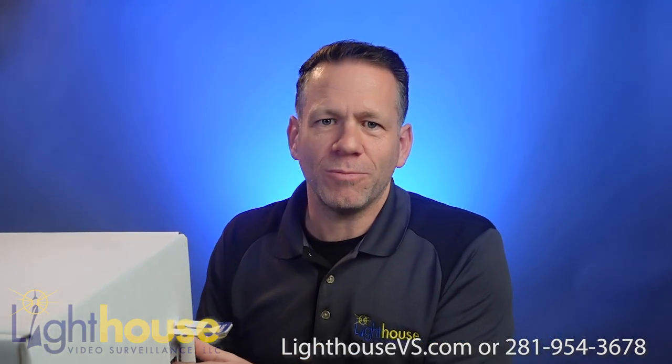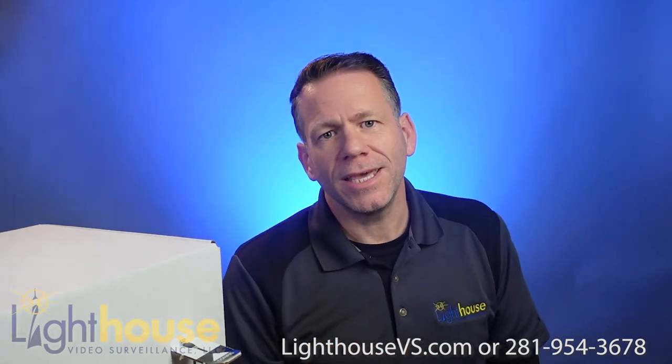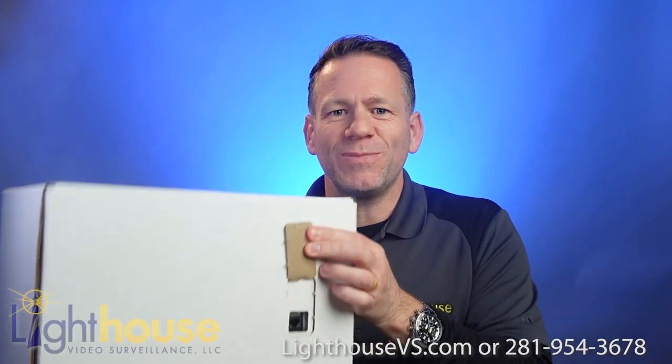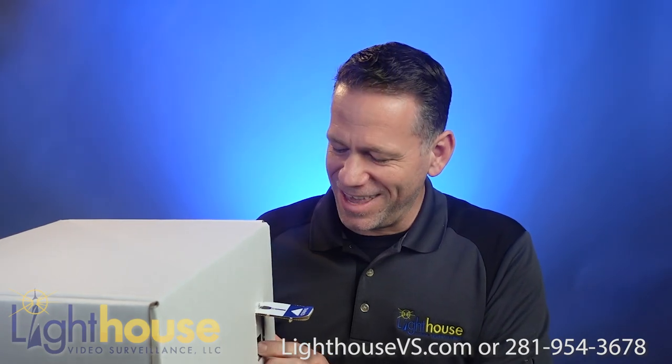A lot of times when we're installing these, especially on a big installation project — let's say we have 30 of these for a prison or jail — you would have to take every single one of these cameras out of the box, open it up, and plug into it with a patch cable so that you can pre-configure all these cameras. You'd have boxes and pieces and bags all over the place. What this has allowed you to do is literally plug straight into the camera through the box. Then you can put your notes on the box for where it's going. That's a fantastic idea.